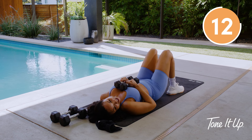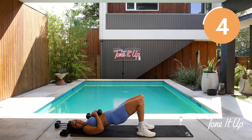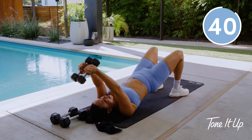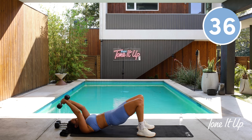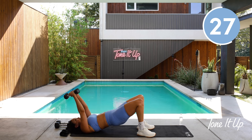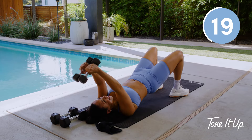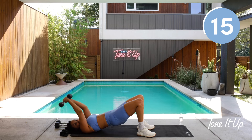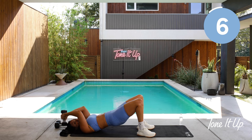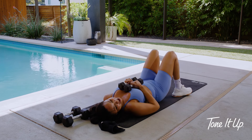One more move — overhead triceps. Come on up to that bridge hold. Continue to drive through the heels, lift your booty up. If for any reason this feels uncomfortable, you can always stand up and just take the overhead triceps. The choice that I will not allow you to make today is to quit — we are in the home stretch. Stay with me, you got 20 seconds left. I feel it in my triceps — I know you do too. I designed it that way, girl. I want you to feel it because you deserve to feel strong today and every single day. Last four, three, two, and one.